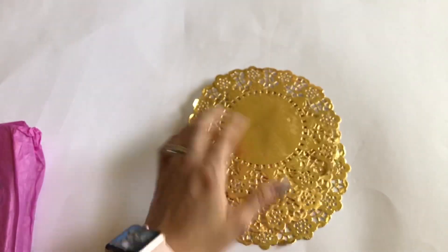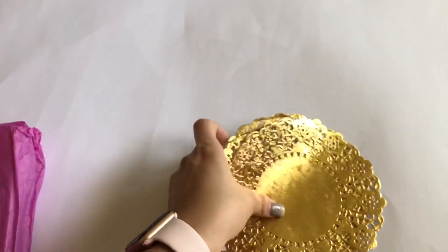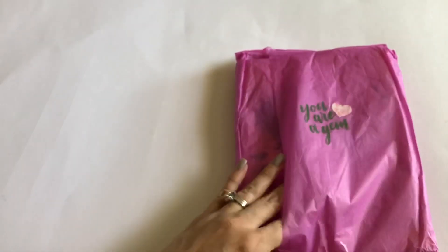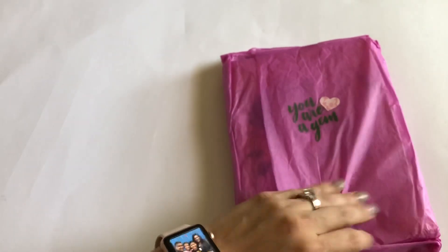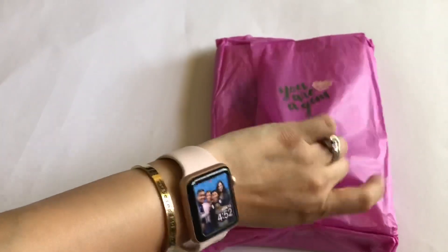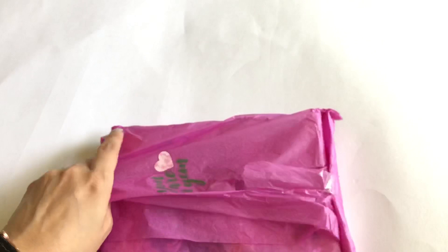I'm looking at it right now as I'm doing the voiceover — I was annoyed with myself when I was opening this. She also sent some gold doilies — I love the size of those, going to make some bag toppers with them. And then there's this pretty gem wrapped in tissue. I didn't want to rip the tissue because I wanted to make some kind of flowers with it, but I couldn't.